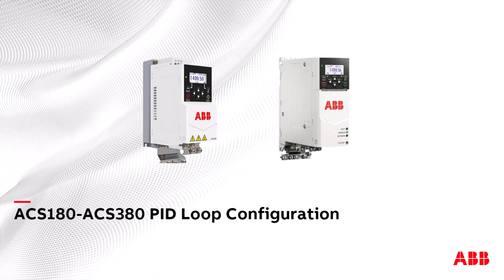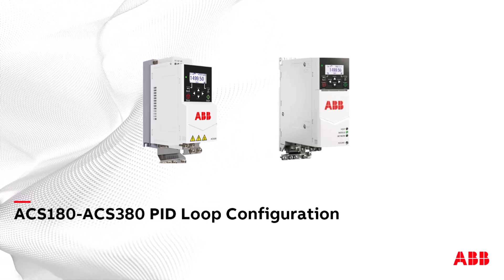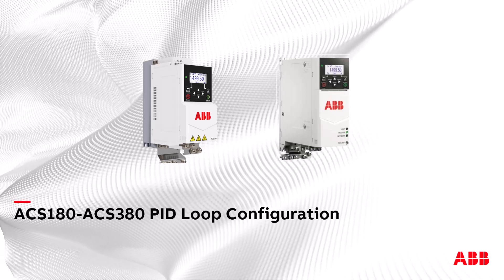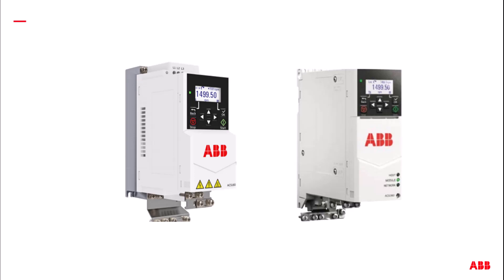Hello, in this video we'll examine PID configuration and control on ACS180 and ACS380 drives. Let's get started. Both the ACS180 and ACS380 drives allow for PID control and include the following: external setpoints with programmable sources, internal setpoints with programmable sources, a PID macro, and monitoring using a remote control panel or keypad.